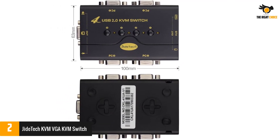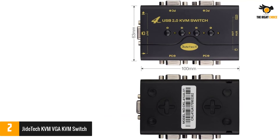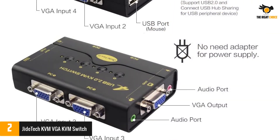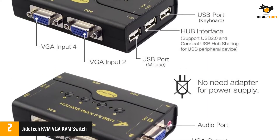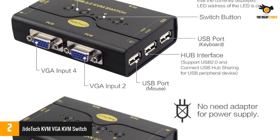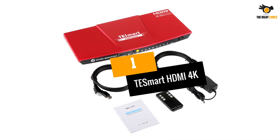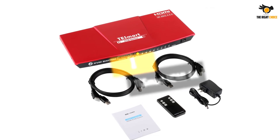You get a total of 3x USB and 2x audio ports for input, but it relies on 1x VGA port for video input instead of HDMI. For the given price, this KVM switch is still quite great, especially when you consider its included one-year warranty.